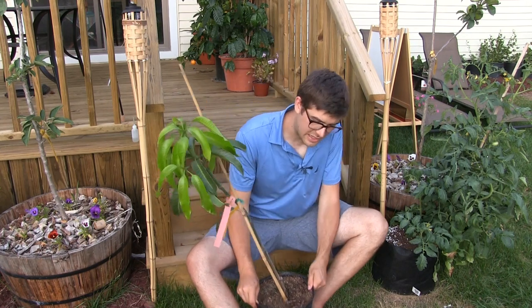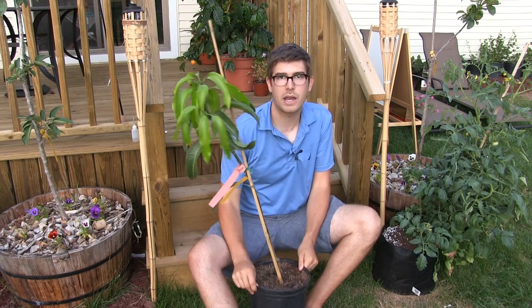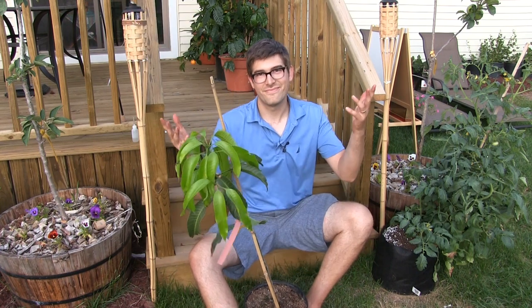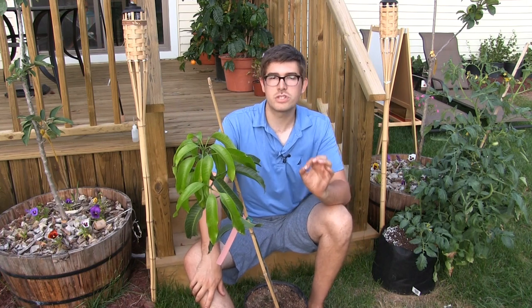You'll know it's time to transplant because you can check the bottom of the pot. When you start to see roots starting to coil around the bottom of the drainage holes, it's time to transplant.